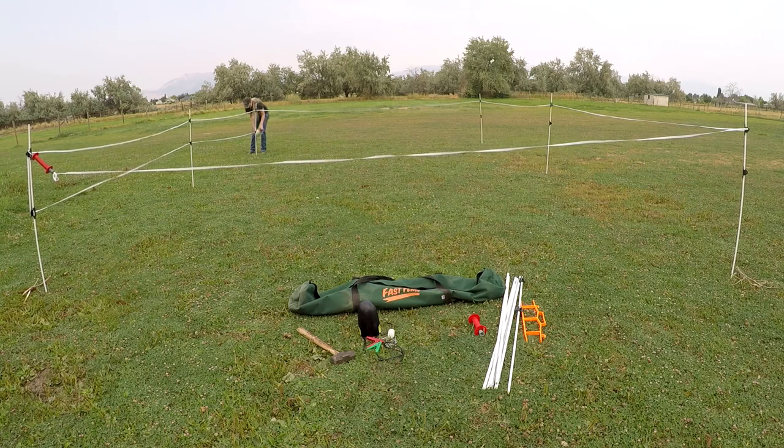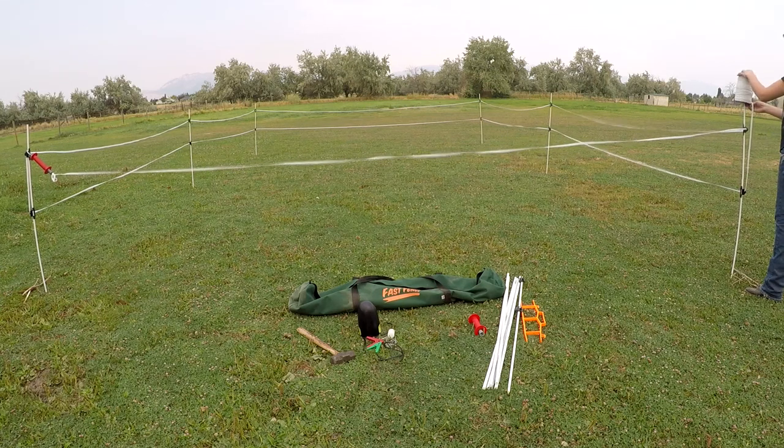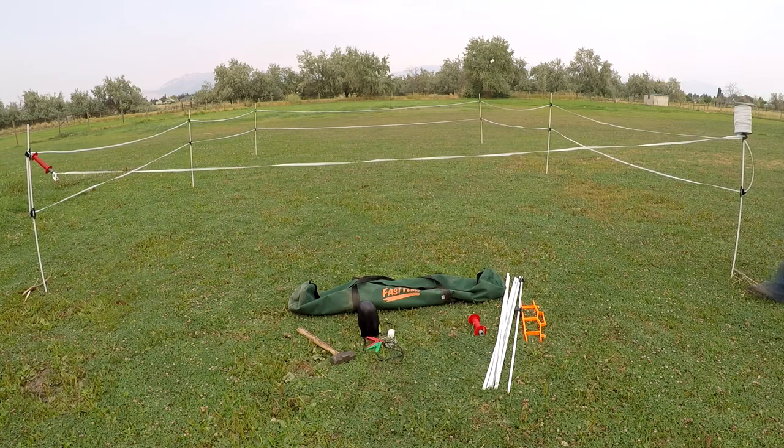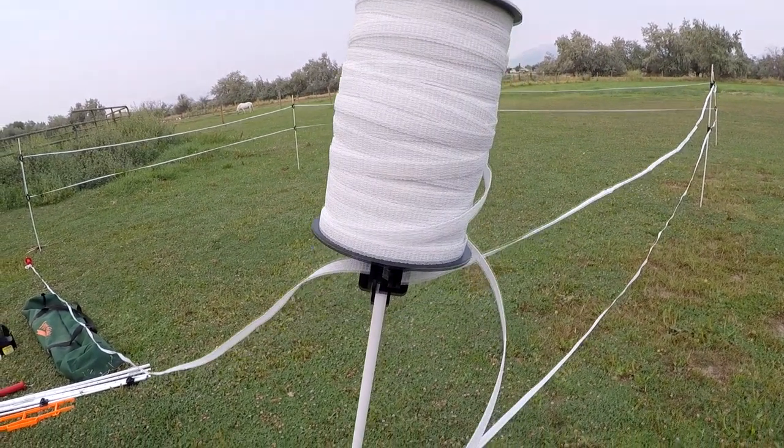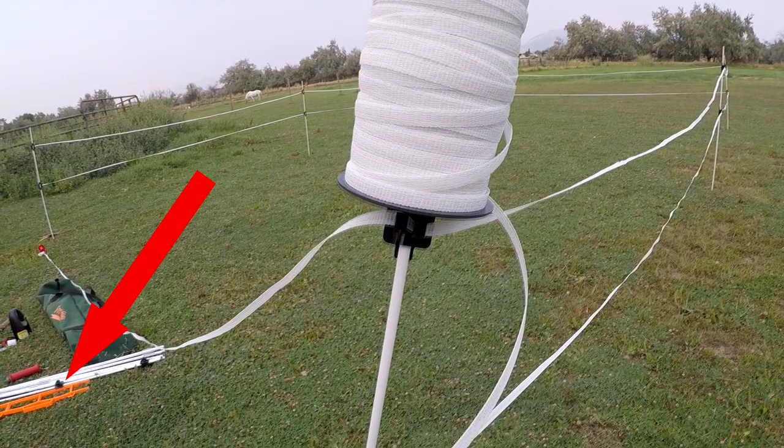Again, the black clips are adjustable up and down as needed. I just sat the remaining spool on top of the final post, but it's pretty heavy for that slender of a post. You could rewrap the remaining tape around the orange spool, but that just sounded like more work than I wanted to do.